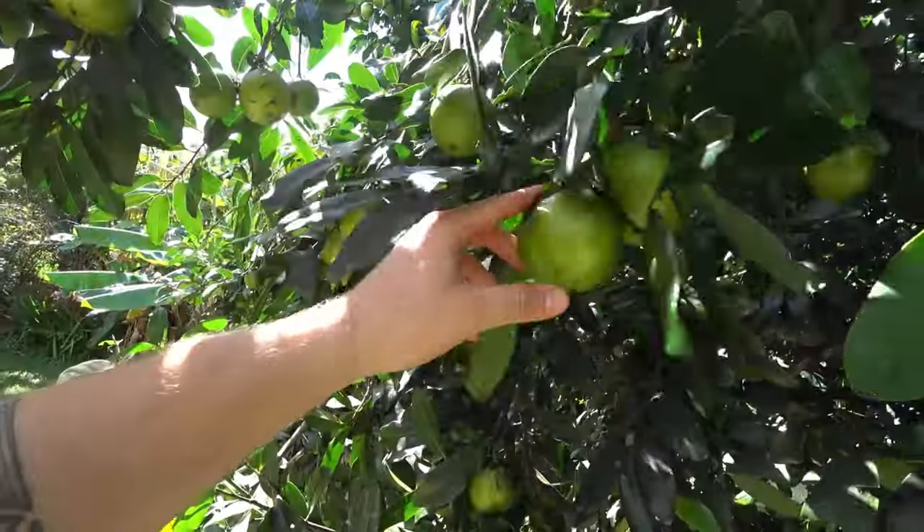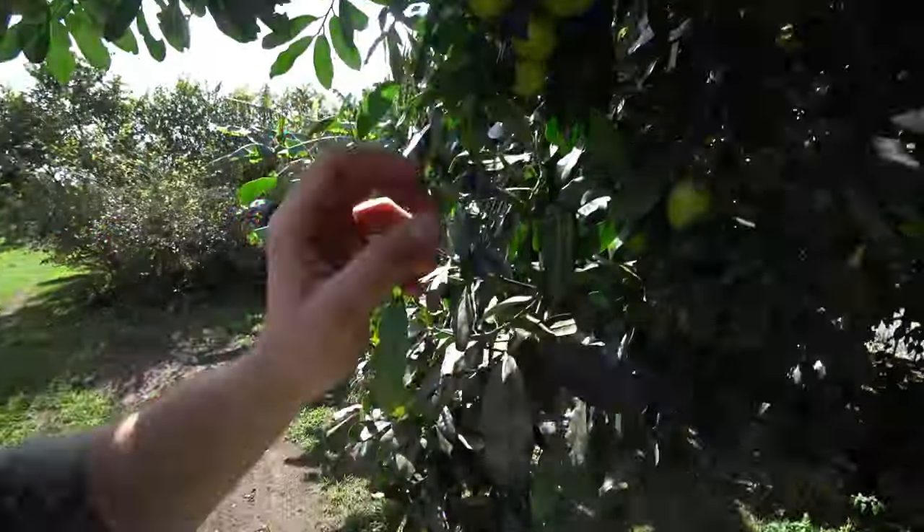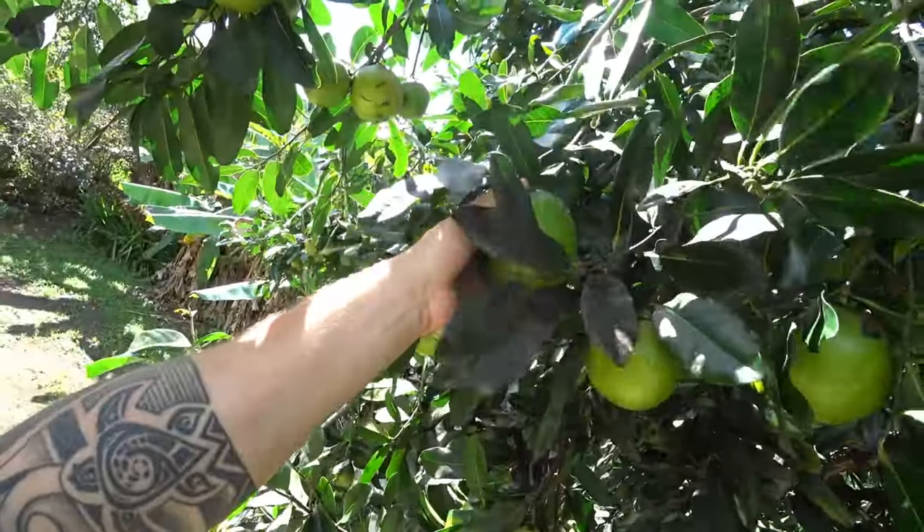They look almost like big green tomatoes — they do, they do. They just taste different, yep. And with these you want them to be really ripe when you eat them — you want them to look like they're rotten.